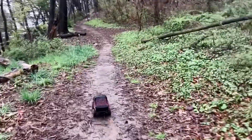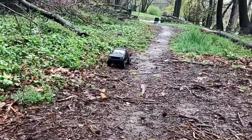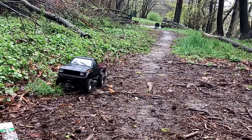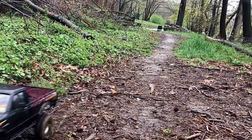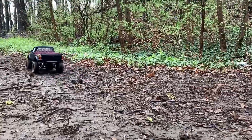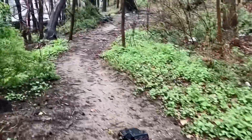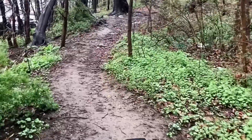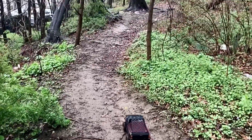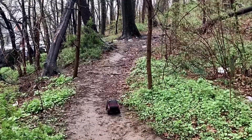This is Queens, New York. It's just an awesome day — rainy, 50 degrees, muddy terrain, wooden, stone, rock features.